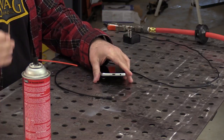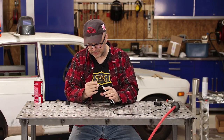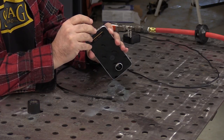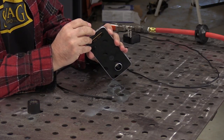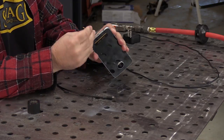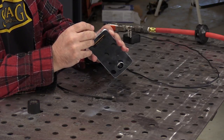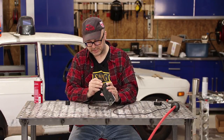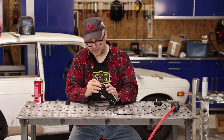Then to make sure I get all of the lint out of there, I've got a toothpick. You don't want to use anything metal for this because you could damage the connections, but something soft like a toothpick — you can get in there and hopefully scrape out any of the lint and other dirt that gets into that connector causing problems.